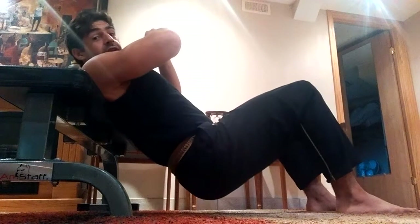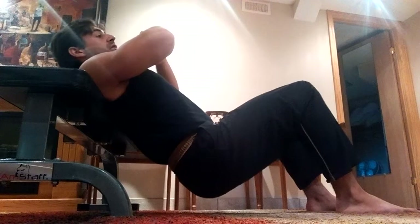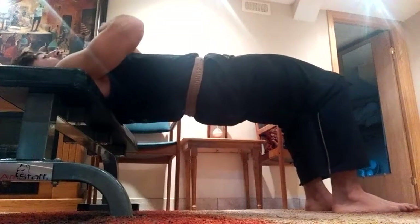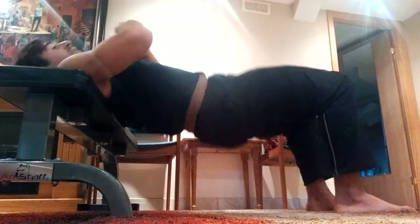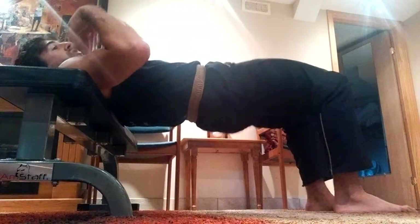I'm letting the hips drop all the way. My full range of motion should be just off the ground here, and then I'm popping them as high up as possible, hopefully until knee to hip to shoulder is in alignment. You want your feet spaced probably about hip width or just a little bit wider apart. Try to pause briefly at the top of the range of motion and slow down the eccentric a little bit to make sure you keep control.